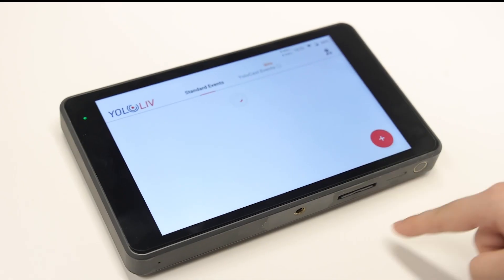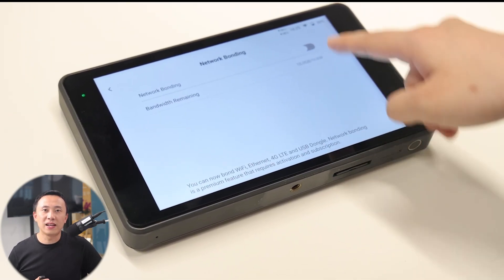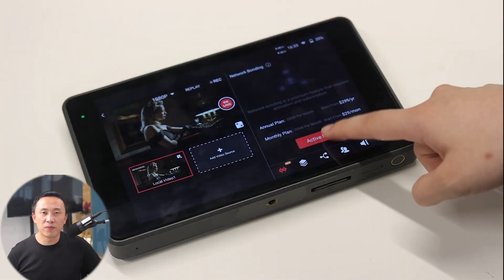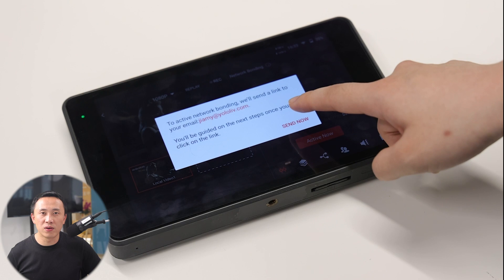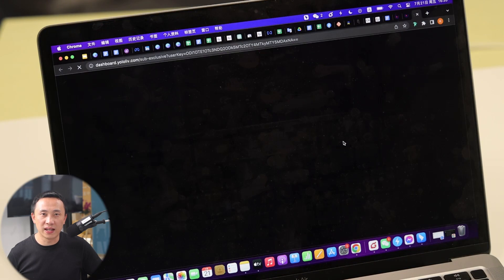Let's go through how to set up Network Bonding for your YOLO Box Pro and Mini so you can go live anytime and anywhere. You can find it on Account and Settings — click the profile icon in the top right corner, then click Network Settings. This is Network Bonding. The second way is to create an event first, then you can find Network Bonding in the toolbar. Click Activate Now, and click Send Now. Then you will receive a guide email to activate it.